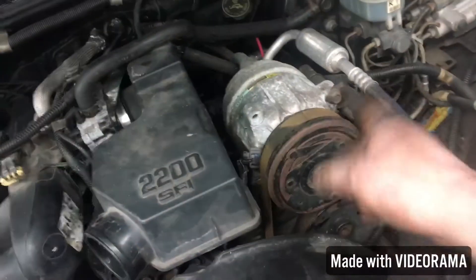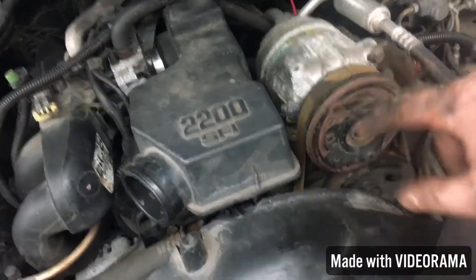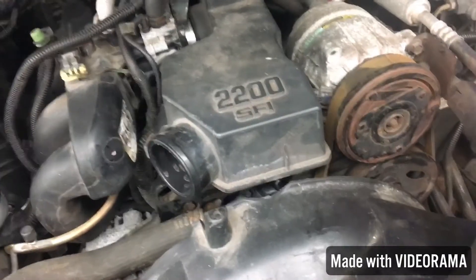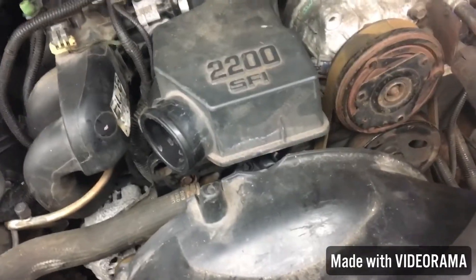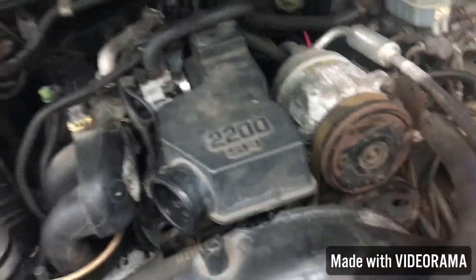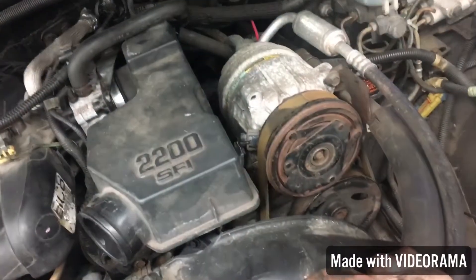It's all back together. I'm going to end up taking the AC out, but I didn't have the belt for the non-AC setup and the stores near me don't have it in stock, so I'll have to order one. I just threw it back on there for now so I can try to start this thing up tomorrow. I broke one of the spark plugs when I was taking it out at the machine shop.